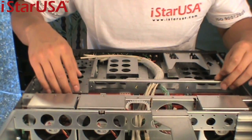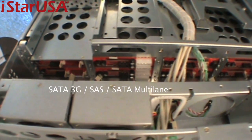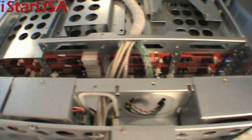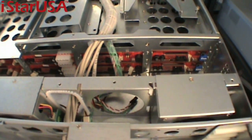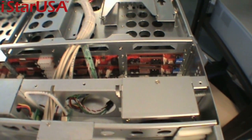In the back plane, it supports multi-lane SAS or multi-lane SATA. There are four molex connectors for the power, which will power the entire eight hot swap bays in front.